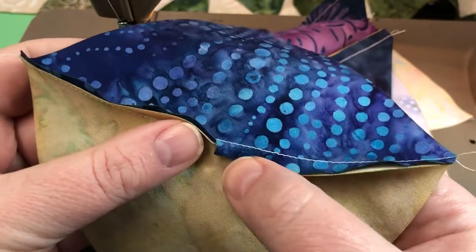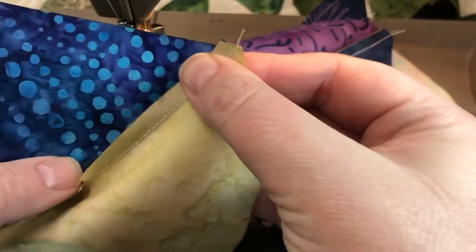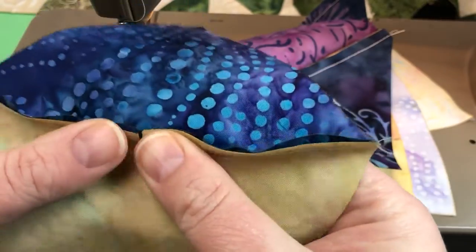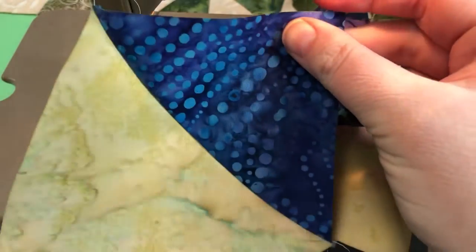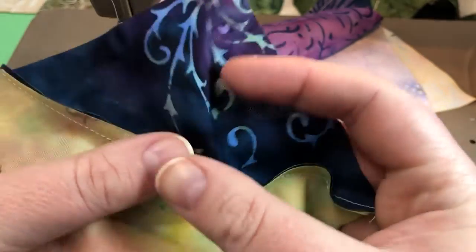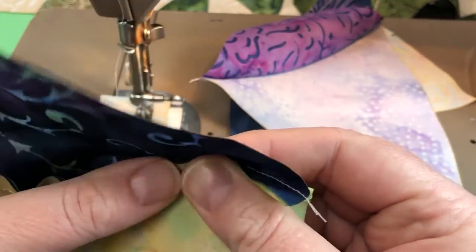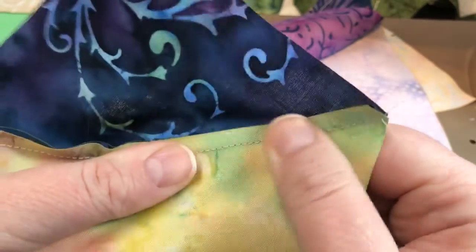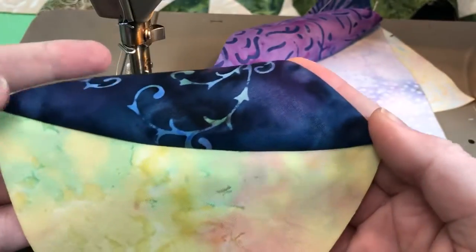I'm just double checking that the intersection is good and lines up at the outside of the block. We're going to initially finger press and then press with a hot dry iron towards B. So again, checking the intersection at the middle and the outside of the block — look square — finger press A over B, and then hit that seam with a hot dry iron.